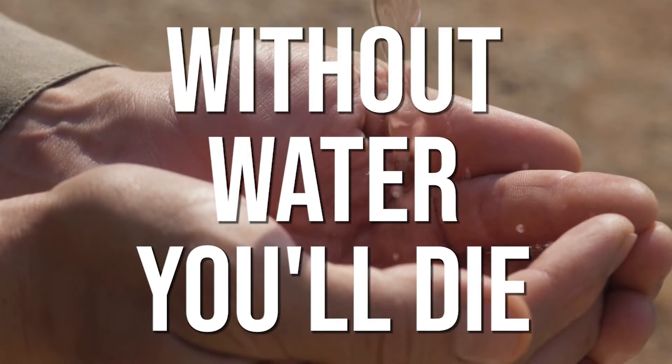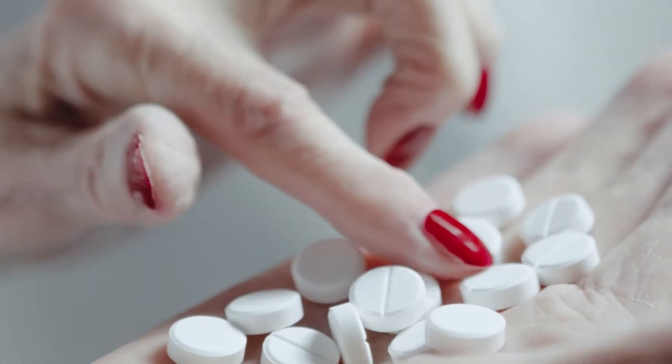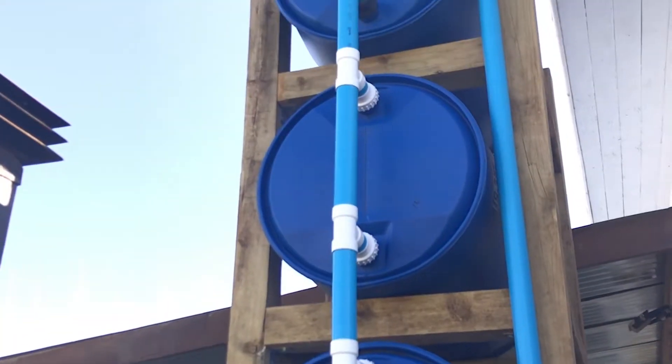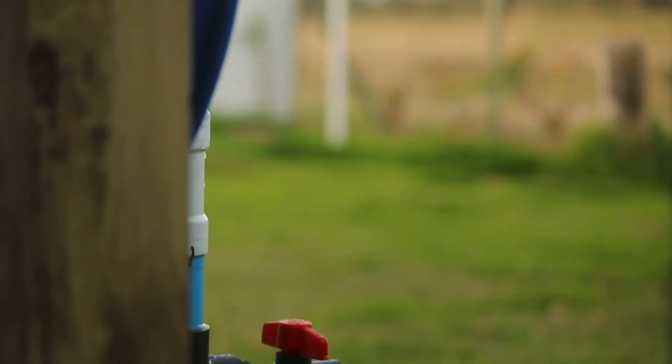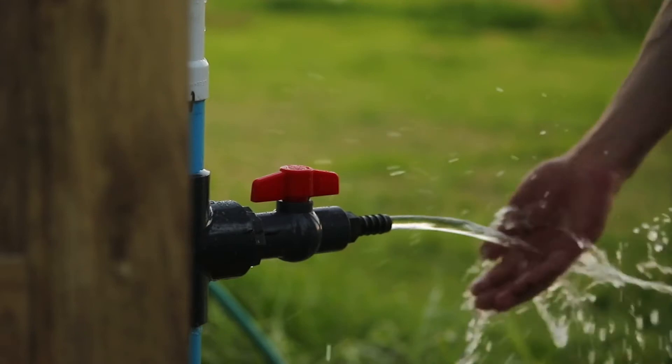Without water, you'll die in three days, making it more important than food, electricity, or medicine in a crisis. And yet, with a simple DIY, you could harvest over 600 gallons of water a year — more than enough to avoid harm — and slash your bills by $500 on average, even if nothing bad happens.